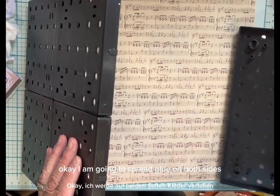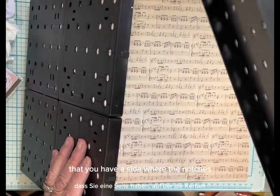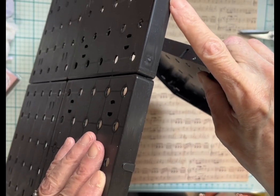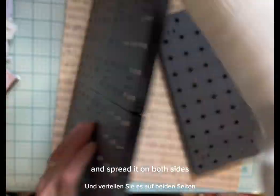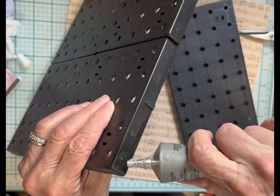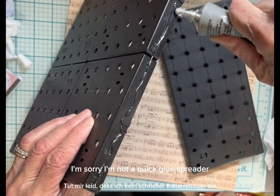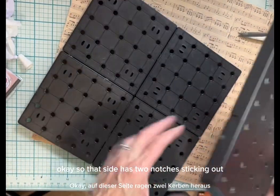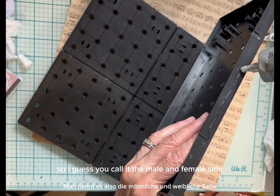I am going to spread glue on both sides of my pegboard so that I can stick it together. One word of caution: you want to make sure that you have a side where the notch lines up with the notches. So this is the indentation, and this is the notch, and I'm going to take my glue and spread it on both sides. That side has two notches sticking out, this has two notches going in — so I guess you'd call it the male and female side.